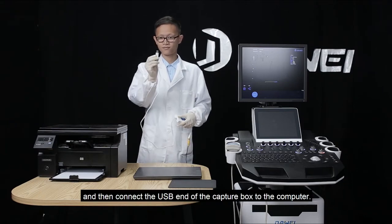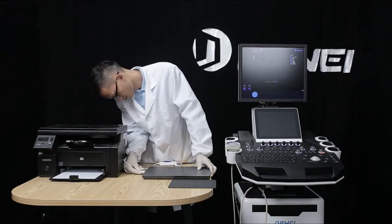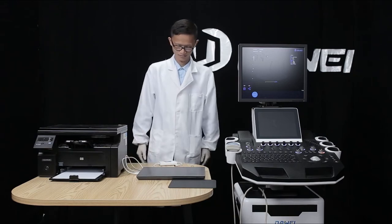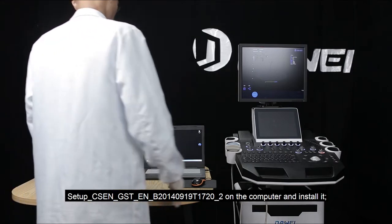Then connect the USB end of the capture box to the computer. Open the workstation software on the computer and install it.